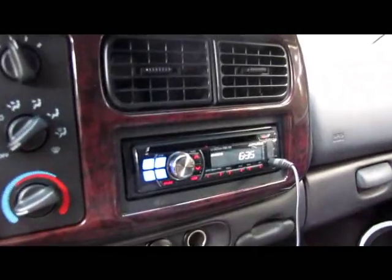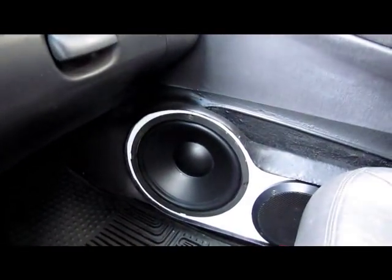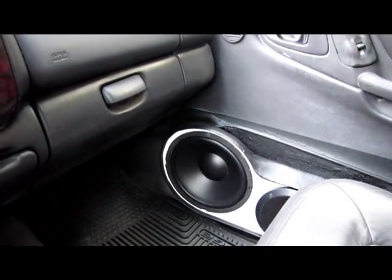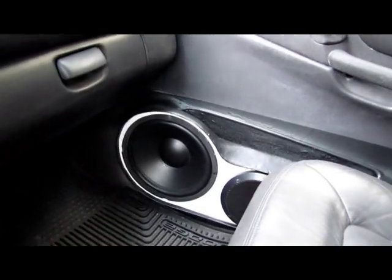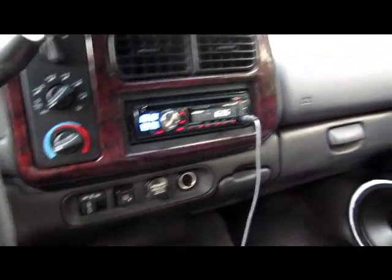So as you guys can tell, it's the new head unit — Alpine CD100. Also got the doors done — fiberglass, single 10-inch and single 10-inch Goldwood, something like that, real cheap from Parts Express. Two Rockford Fosgate Punch 6.5s. And in the back, Soundstream TX1-1300.